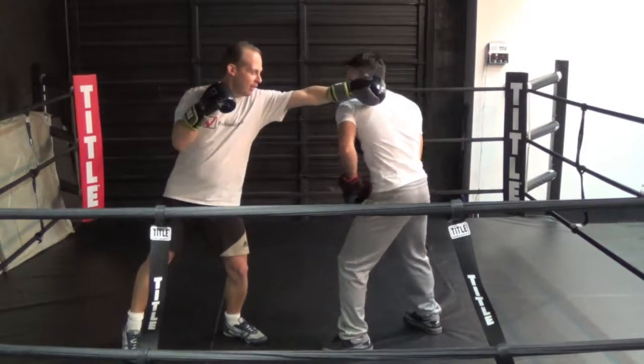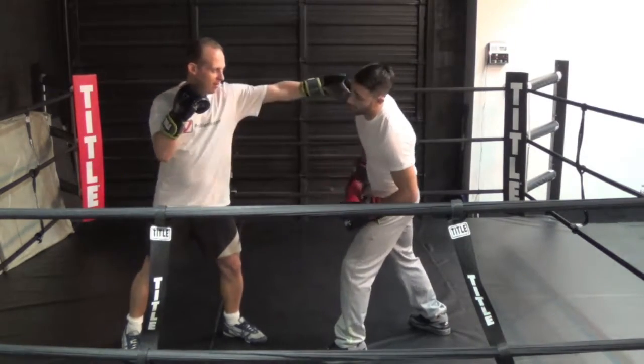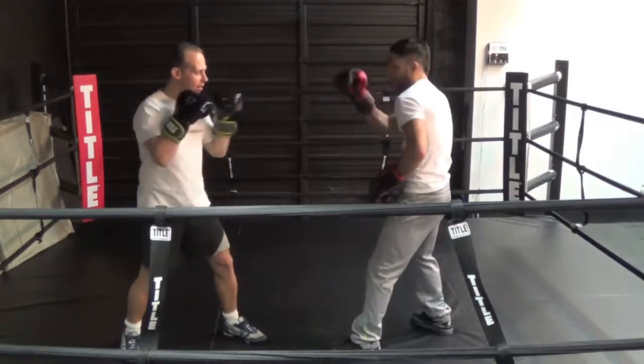I'm always going to slip to the outside of the punch. The reason I do this is because if I slip inside — if he throws the jab and I slip inside — now I'm set up perfectly for him to catch me with that right hand. So if he throws the jab, I'm slipping out to that side so I can throw the cross.